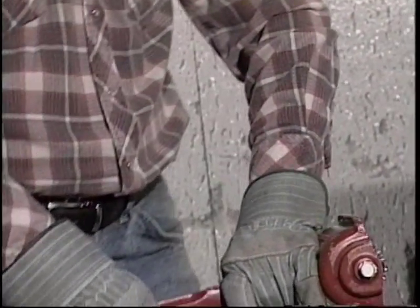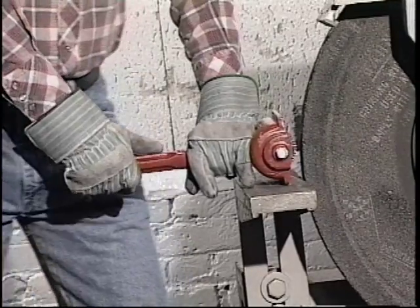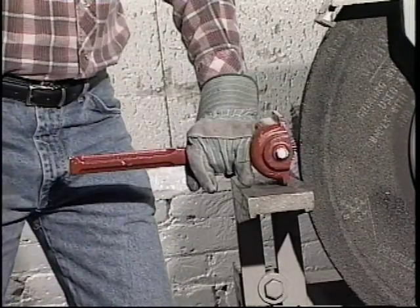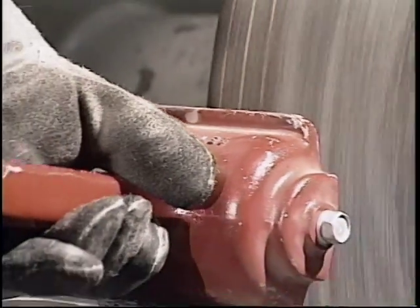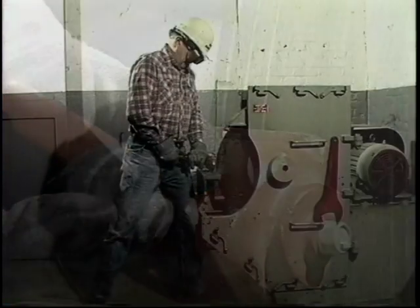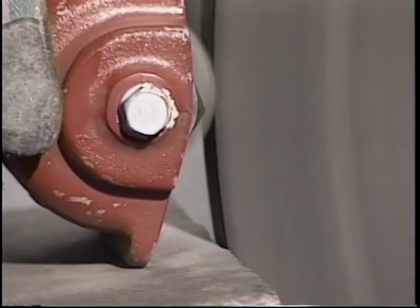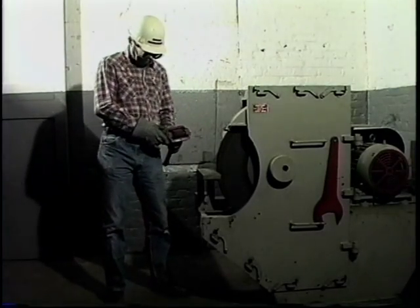Let's see how easy it is to dress a snag grinding wheel face. For straight dressing — removing the load and exposing fresh, sharp abrasive grains — hold the dresser as shown, resting it on the tool rest. Keep the handle parallel to the floor. Push the dresser into the spinning wheel for about 10 seconds. That is the sound made when a wheel is dressed correctly.